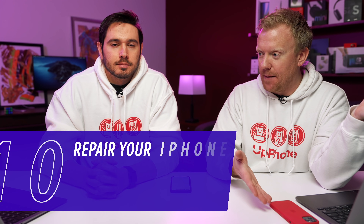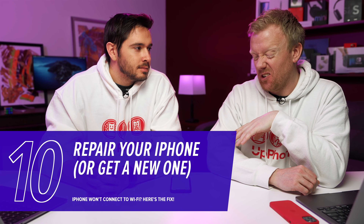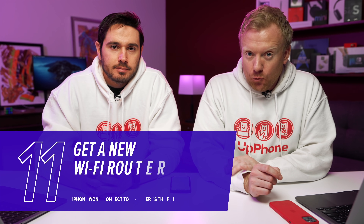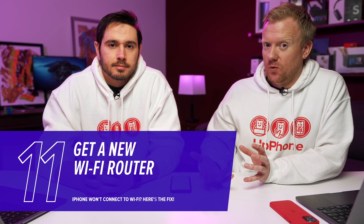If that doesn't work, it's time to get your iPhone repaired or get a new iPhone — go to Apple, or go to a mom and pop shop if you have an older iPhone. If it's a home internet issue, contact your router manufacturer or your wireless internet provider. If it's every single Wi-Fi network that won't connect, that's probably an Apple issue. And if you want to get a new Wi-Fi router — maybe you're getting a weak security warning on your iPhone, or it's just slow and unreliable — check out some of our recommendations in the description section below and the card above.